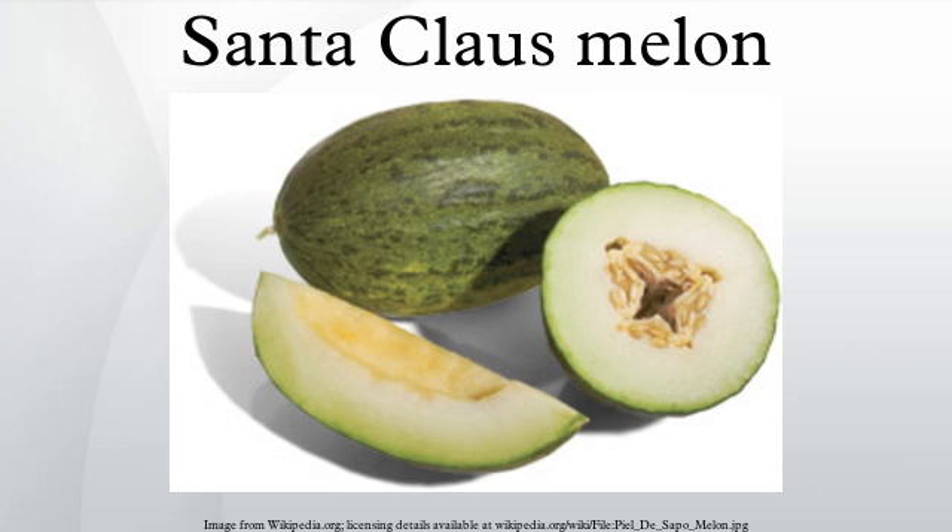Maturing about 110 days after planting, this melon can grow to 12 inches in length and half that in diameter.